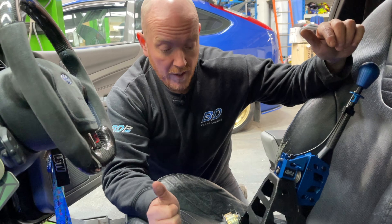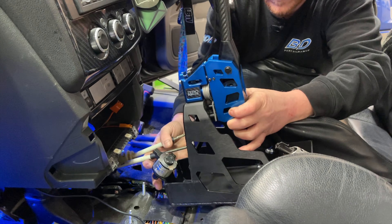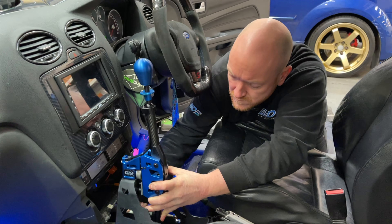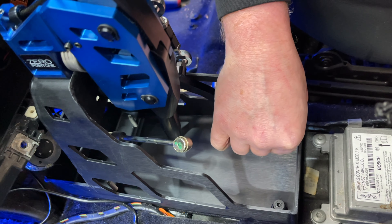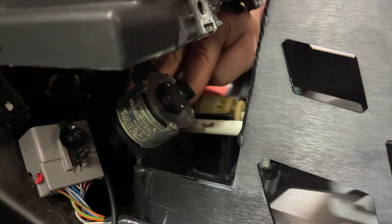Nice of them to build that in. While we were fitting the shifter to my ST, we were on the phone to 0.1 and he was saying that after some useful feedback from Ben at BD, he's going to be making some exciting upgrades to all the shifters that leave the shelf in the future.